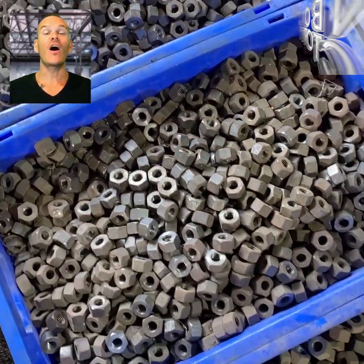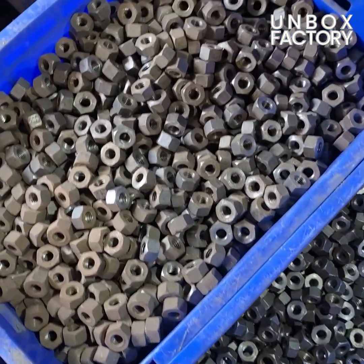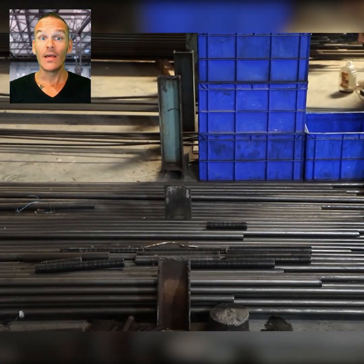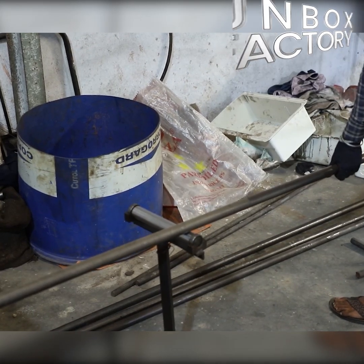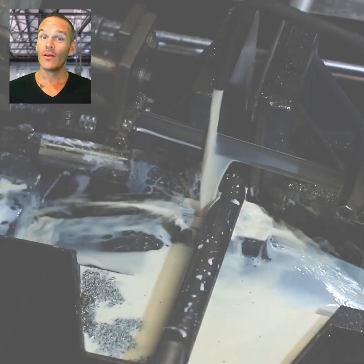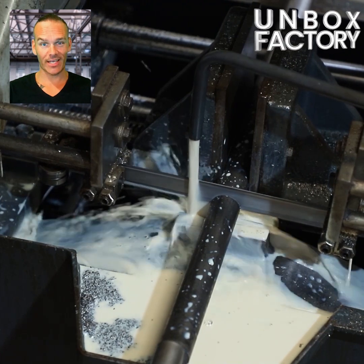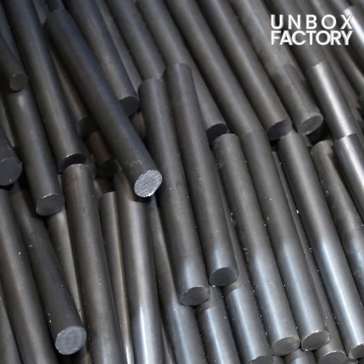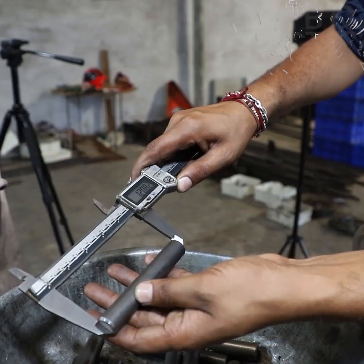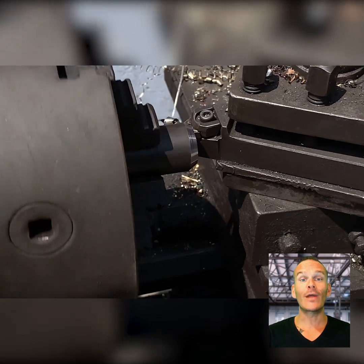Finally, the nuts are ready. Let's look at the bolt making process, which begins again with a steel rod. Here, the rod is cut into small sizes using a band saw machine and its diameter is checked. Now the bolt is chamfered, then it is heated and sent to the machine to round off the head.